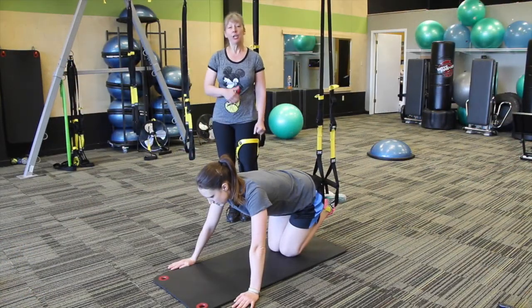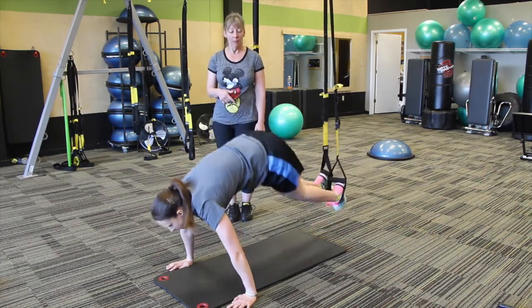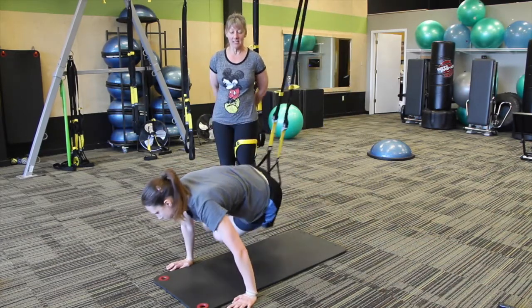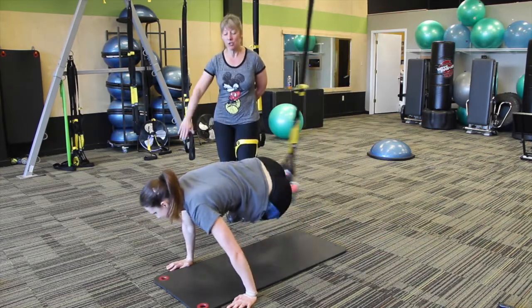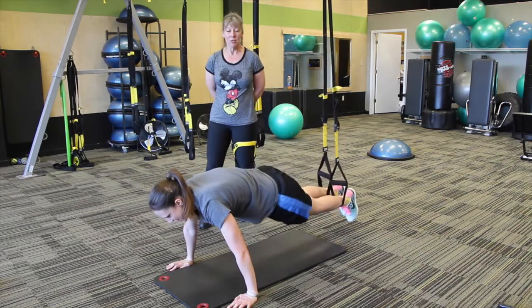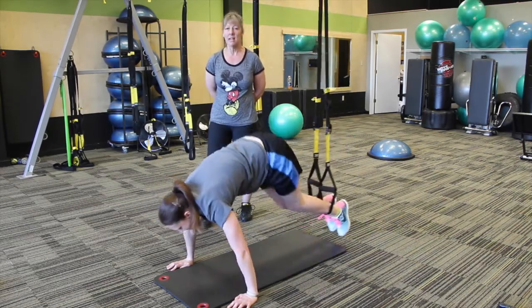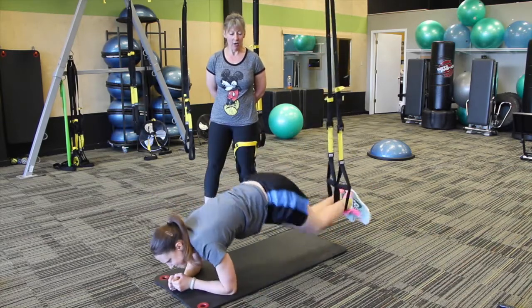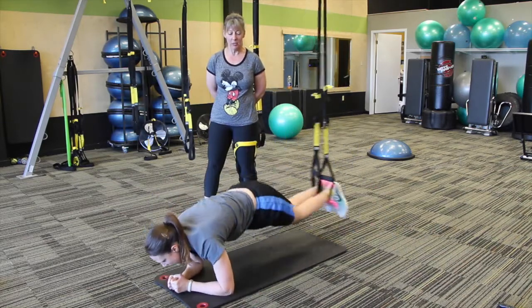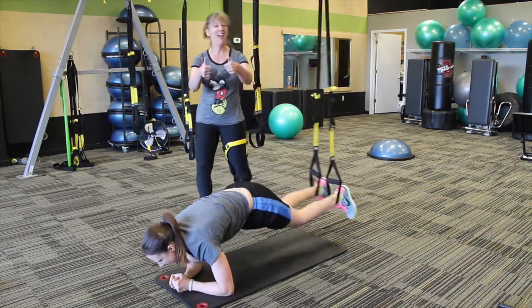To complement that move, we're going to go with some core work for those abs. We're going to start off with the jackknife with a pendulum. So we're going to pull it all the way up, bringing it down, then rock it out side to side. Bringing it up, bringing it down — nice, strong plank. You want to make sure you keep that body nice and level, bringing those pendulums over to the shoulders. You can always come down to the elbows if you need to. Giving me two more — last one, up, over, over, and good.